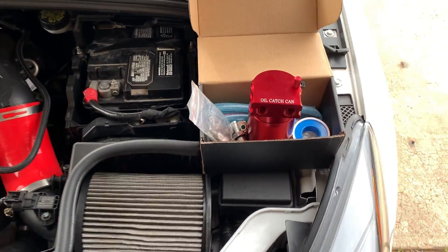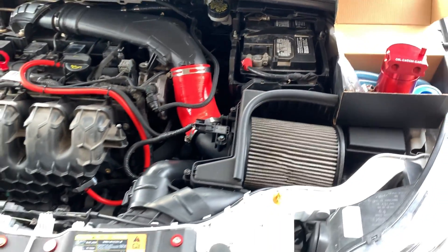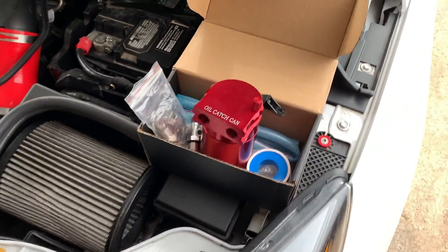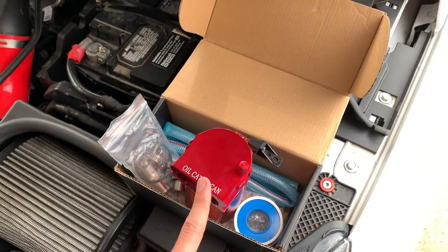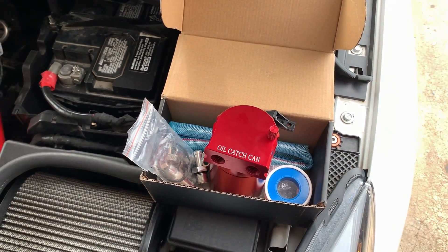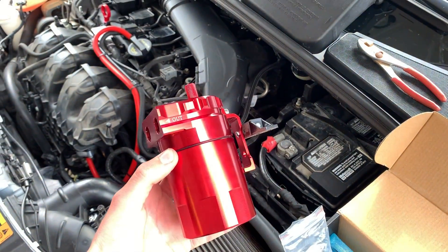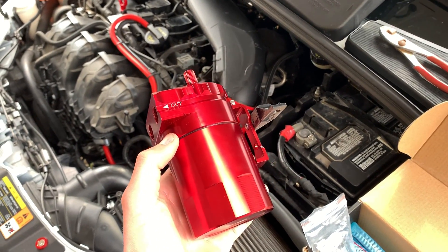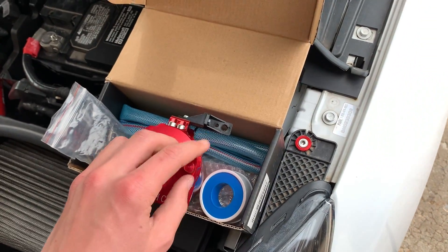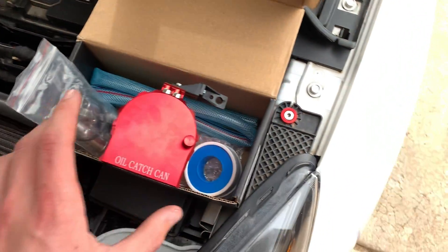In this video I'm going to be installing a universal oil catch can on my Focus ST. I got this on Amazon for about $20 but they took this exact one off Amazon. You can find one like this on Amazon or eBay — the same model from a lot of different sellers. They come in red, black, and blue. It has a little dipstick on it. Don't get one of the ones with the breather filter on top — I've heard bad reviews about those.